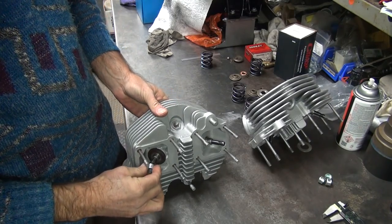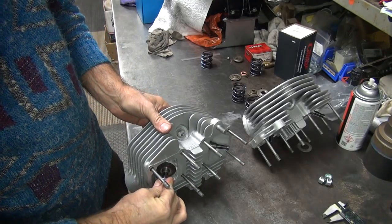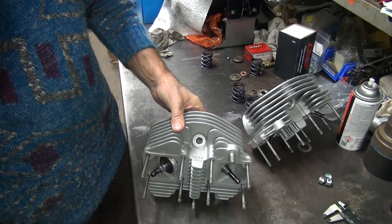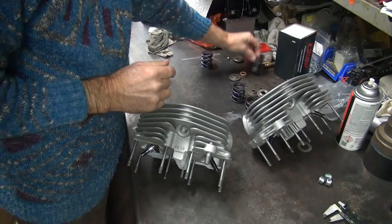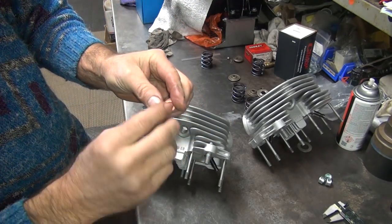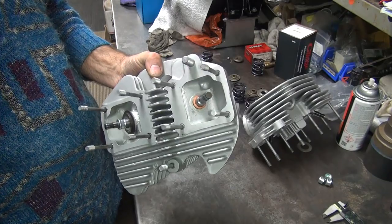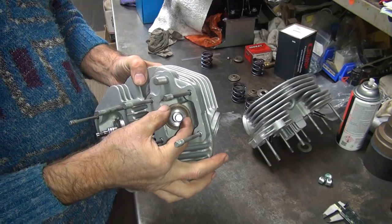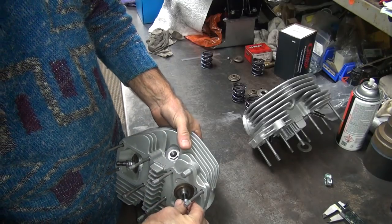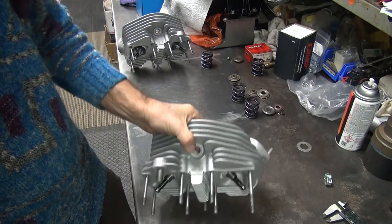Valve seal — when this goes on you just kind of wiggle it a little bit as you go on, with steady pressure, and it just slips on over the first part and off the second, and right on. For the intake, we have our thick shim, 60 thousandths, and our collar. Put the radius part down — that gives us the most clearance on the guide and the fillet on the guide. Then you put your seal on there.